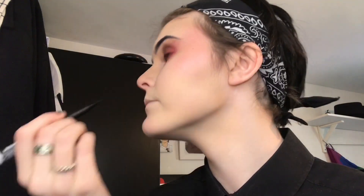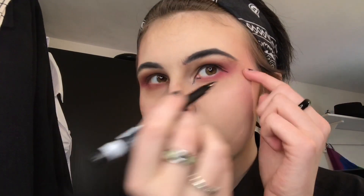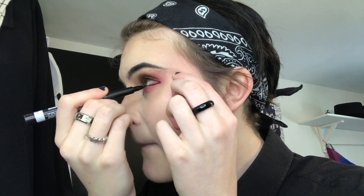First I line just the top of my eye and then go down into the inner corner and bring it down into a line there. That kind of frames my eye. I have hooded eyes so I have to do this technique - then I bring the ends out a little bit and bring that into a triangle shape to go up, which makes it look a bit like an anime eye and elongates my eye.